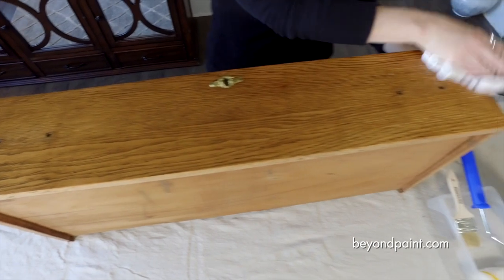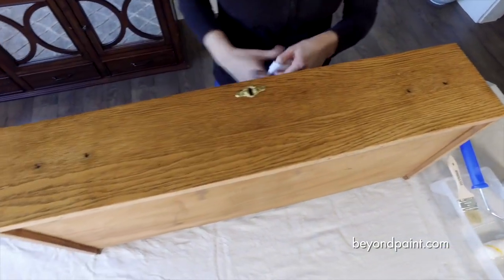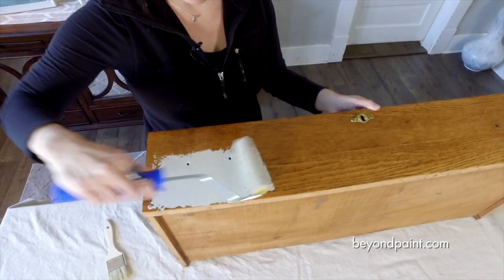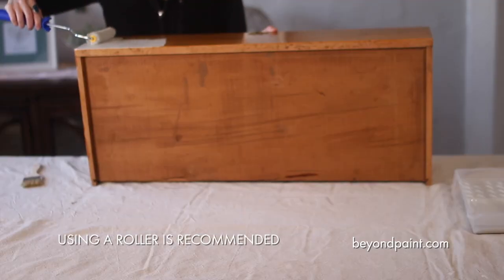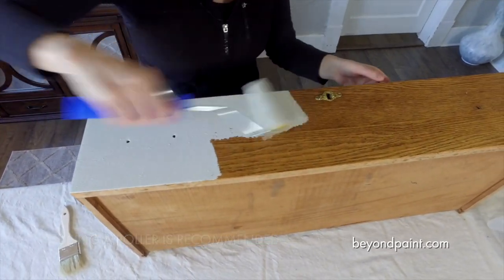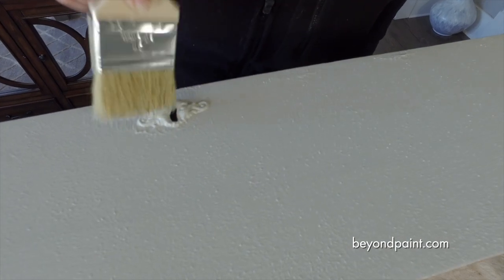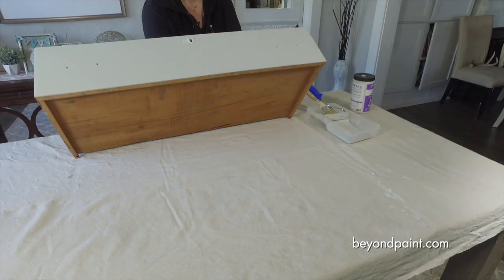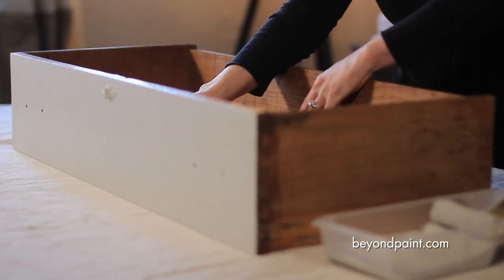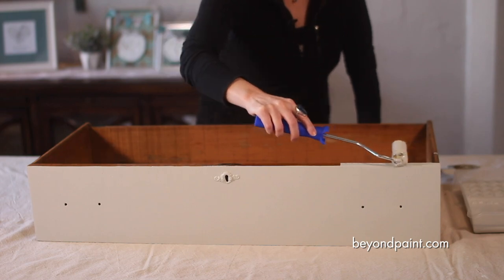Alright, let's get this party started. Once the surface is dry we jump right into painting. To get the most even finish, both coats of paint are applied with a roller brush. There are a few places where we need to use a brush to get into the corners and around things like this old keyhole. We can paint right over this metal keyhole with no worries since Beyond Paint bonds to a variety of different surfaces. But then we go back over them with the roller for that uniform finish.